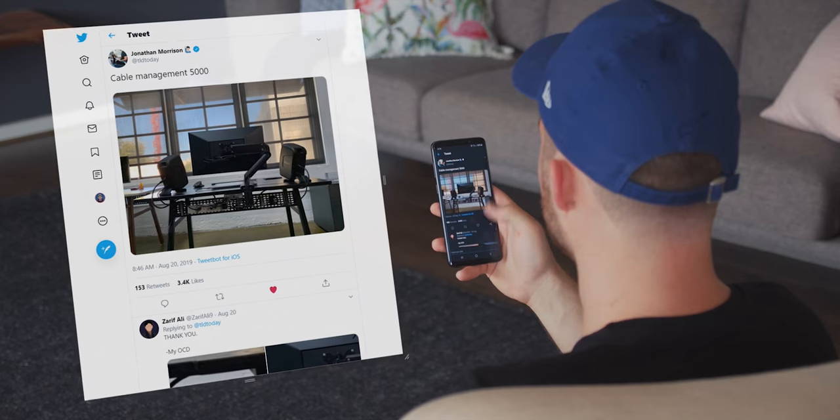I was flicking through Twitter when I saw a tweet from Jonathan Morrison. It was of his new desk setup which had awesome cable management, and I was like, whoa, that's dope.